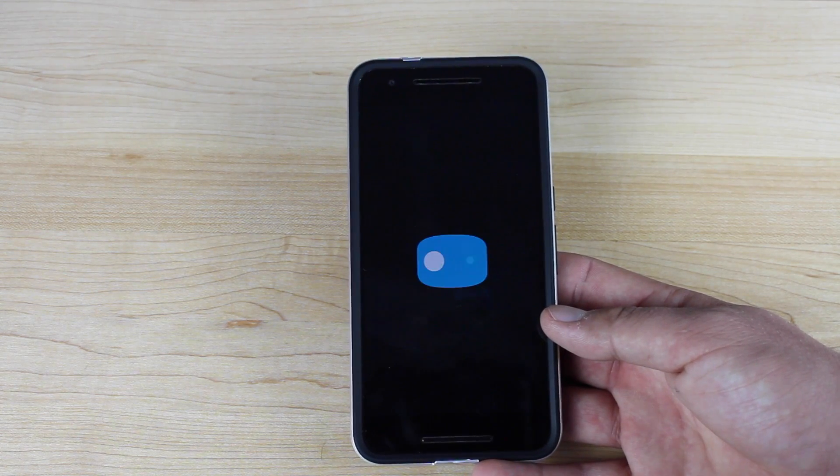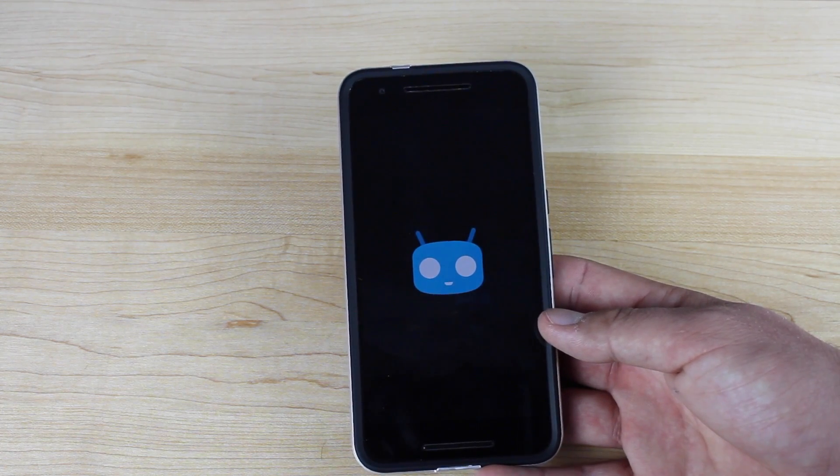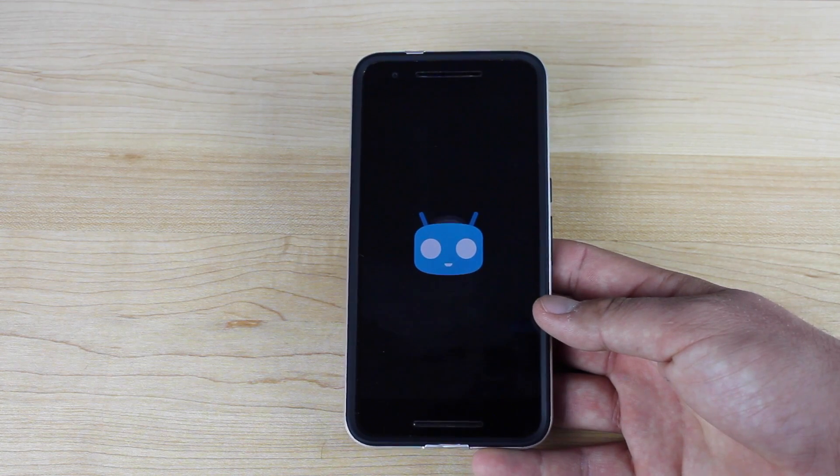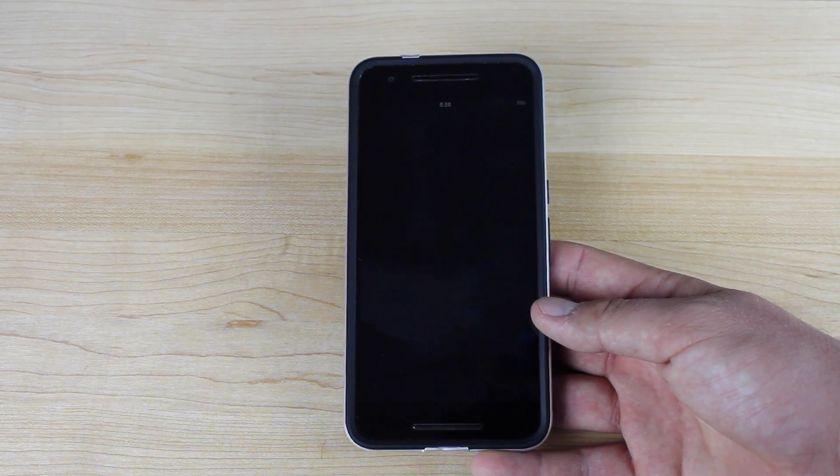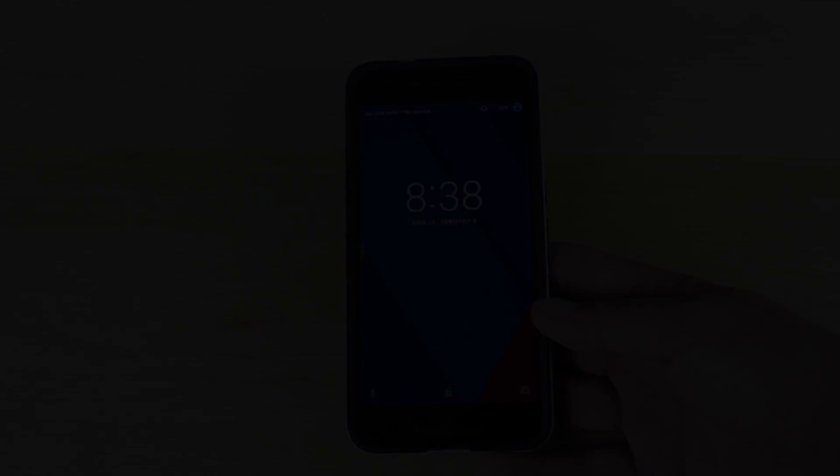That about wraps it up for this quick review of CyanogenMod 13 on the Nexus 6P. If you like this video, be sure to give it a big thumbs up and subscribe to this channel for more content like this. You can find more of me at droidmodrx.com and follow me on Twitter at droidmodrx. Thanks guys for watching — be blessed, I'll see you in the next one.